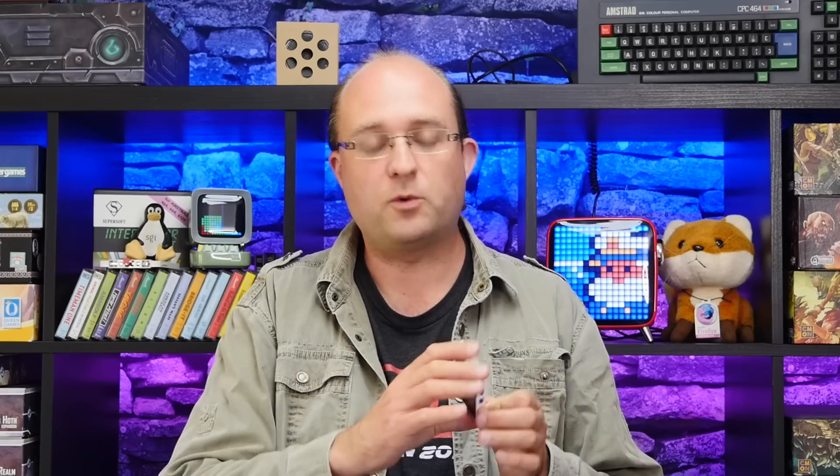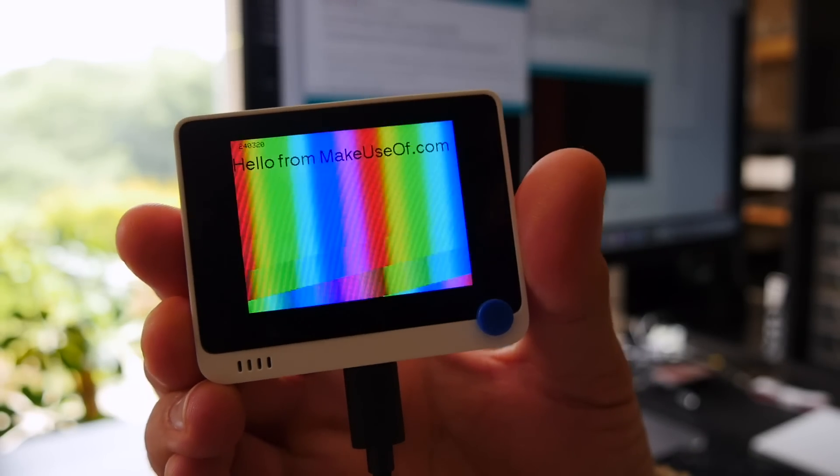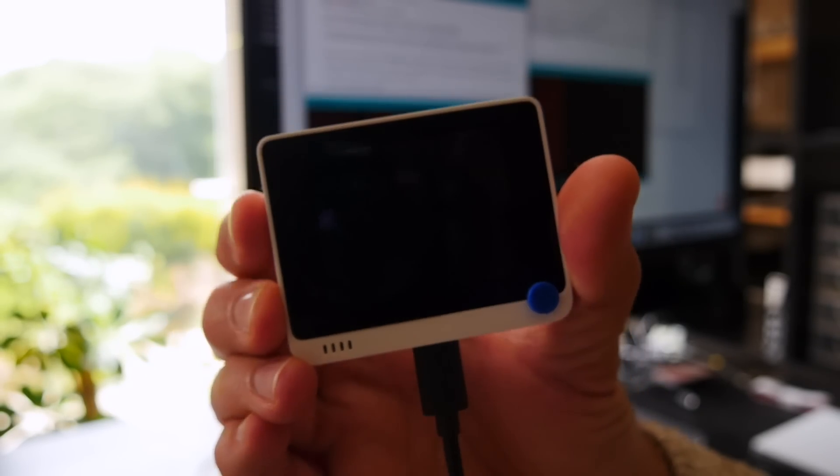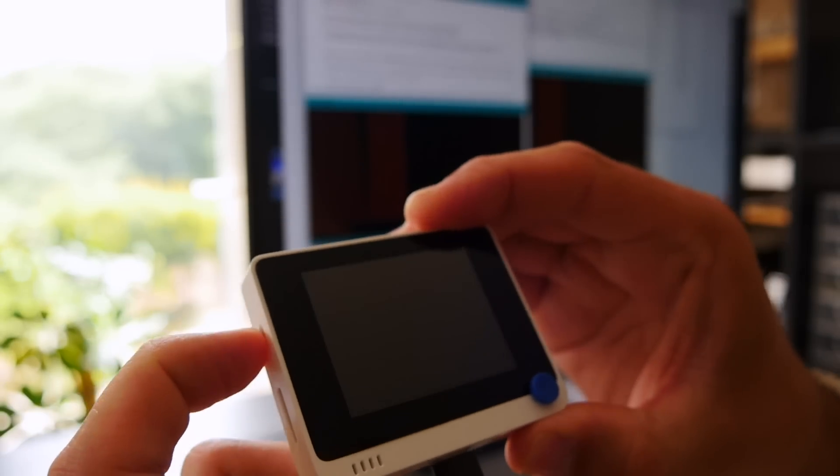Unfortunately a breakout cable wasn't included in the test package — there's really just the board and a USB cable — so I wasn't able to connect an external sensor. But on a package like this it's entirely reasonable to expect some compromise when it comes to bare-bones access to the board.